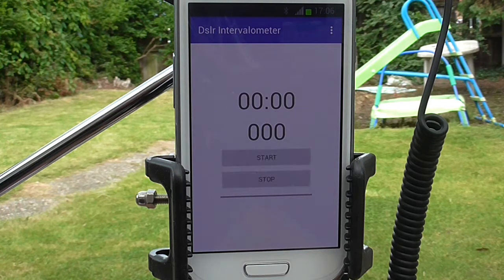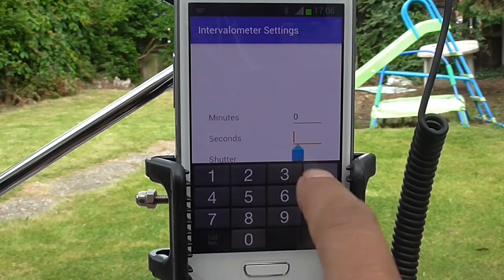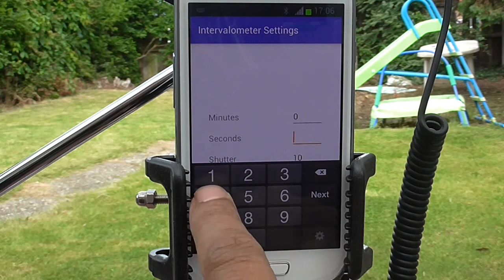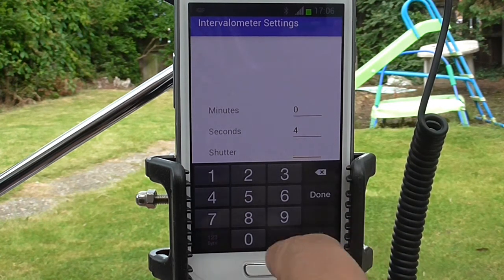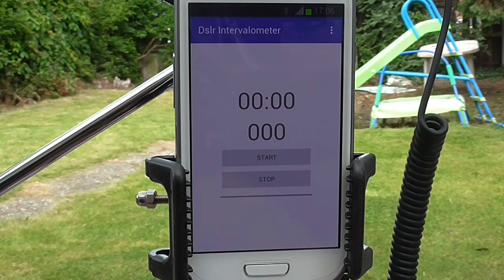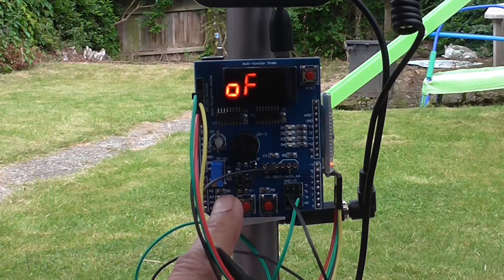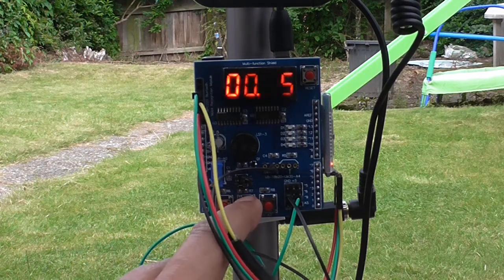Next we set up the intervalometer interval and shutter count, and we do that by going to intervalometer settings. We'll set the interval to four seconds and the shutter count to four as well, and we save that. You can do this either from the app or from the optional multifunction shield.